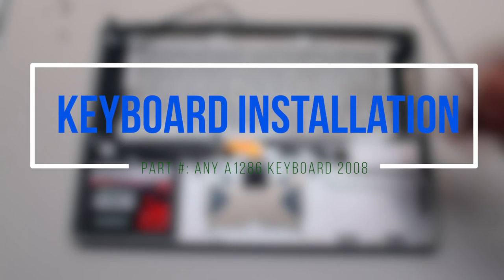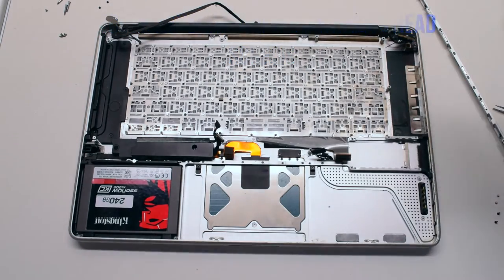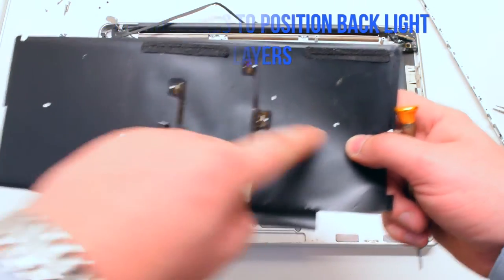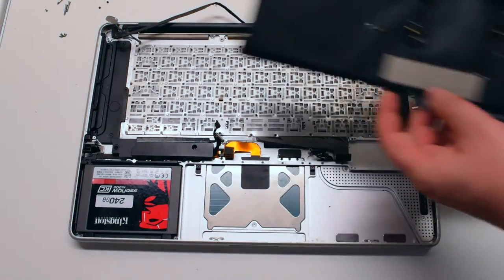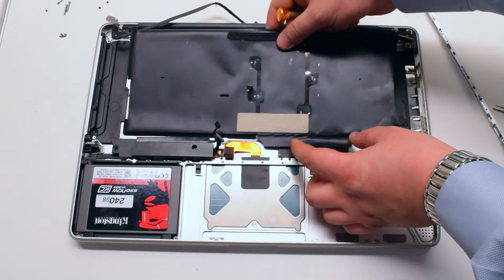Keyboard installation. Secure the keyboard by putting it into place and securing it with 51 Phillips head screws. After that's completed, use the guide holes on the backlight layers to place them in correctly.